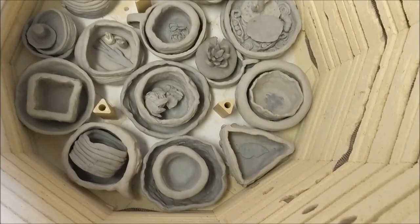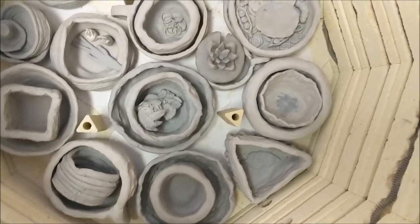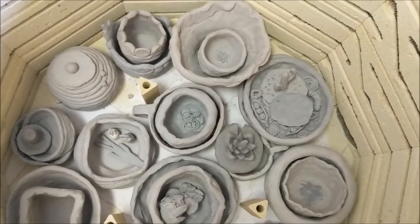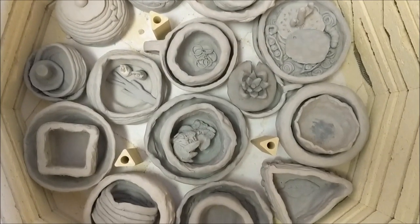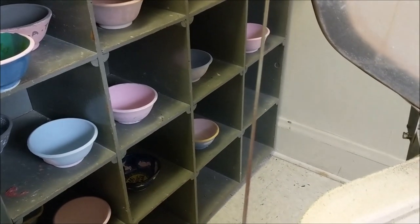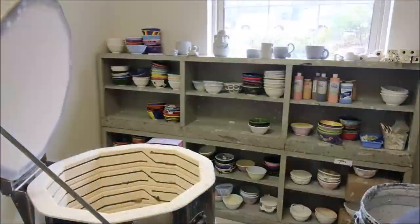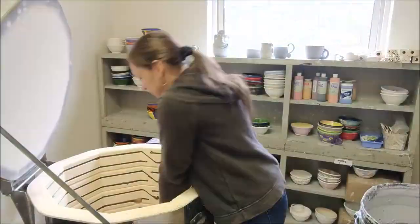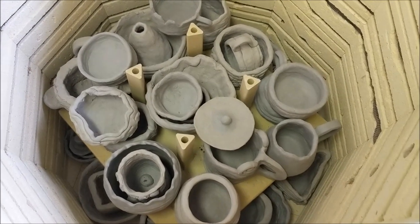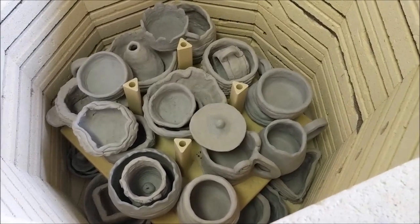As you can see from my progress so far, loading the kiln is a bit of a Tetris game. The advantage with the bisque fire from greenware to bisque is that things can touch each other. It gets much more complicated when you get to the glaze fire because these things cannot touch each other, or they will fuse together with liquid glass. I'm going to keep working and I'll show you the layers as I go. Here's the second layer — got stuff inside stuff and stuff propped up on stuff, and hopefully it will go all right.